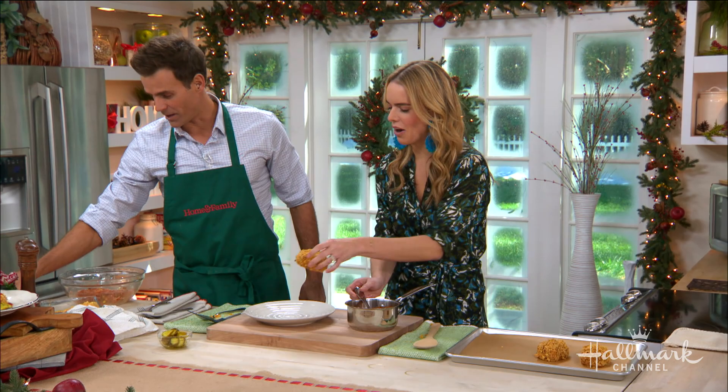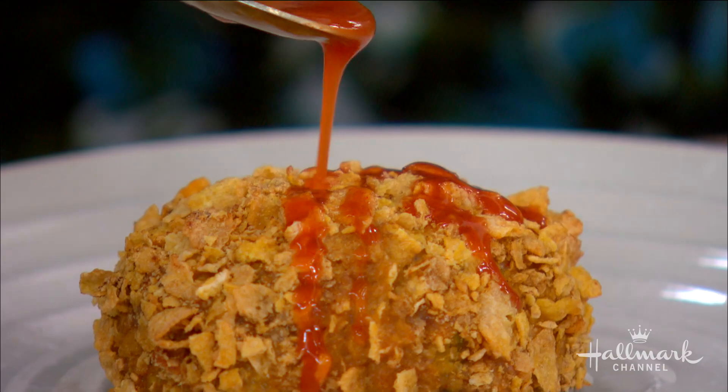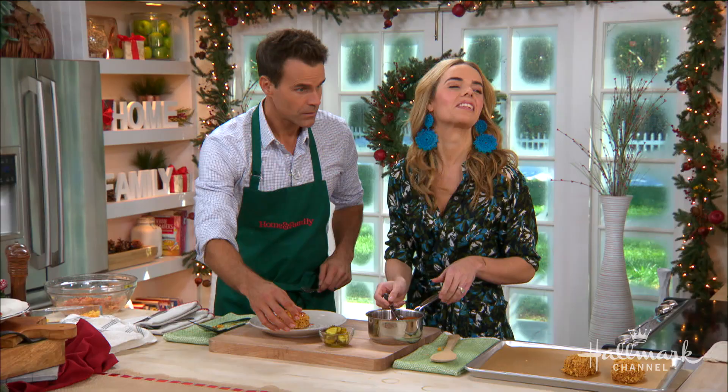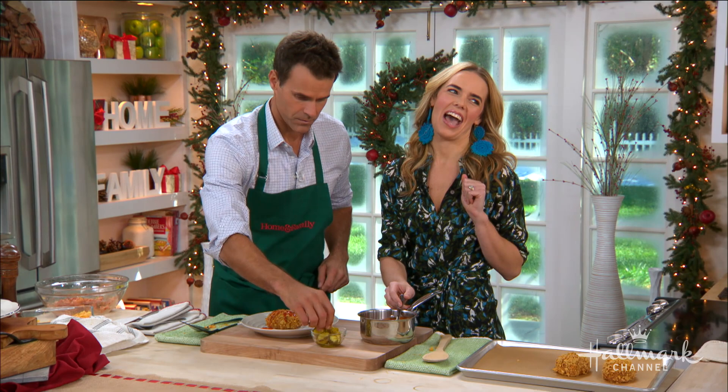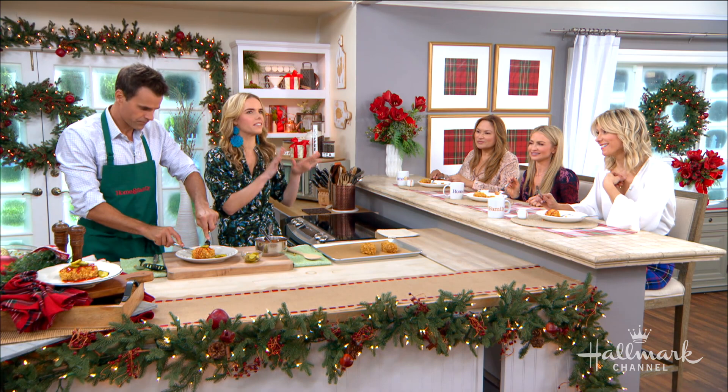You're going to drizzle a little bit. Serena, while you do the drizzle, I'd love for you to show us some more of your amazing recipes in Dude Diet Dinner Time. It's not just for dudes — it's for all of us. It's really easy, delicious comfort food that families love.